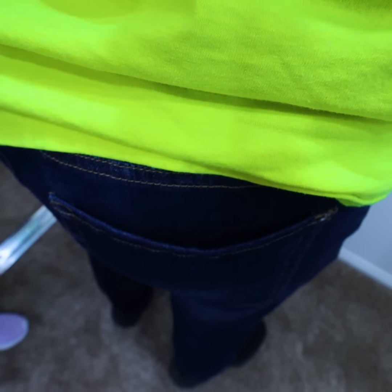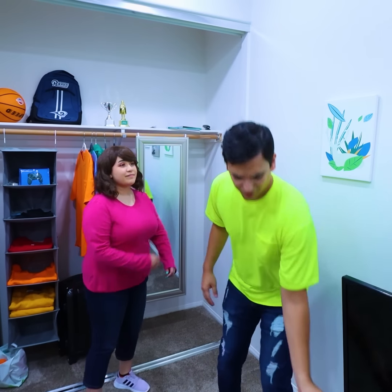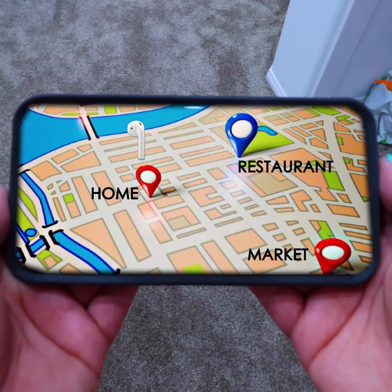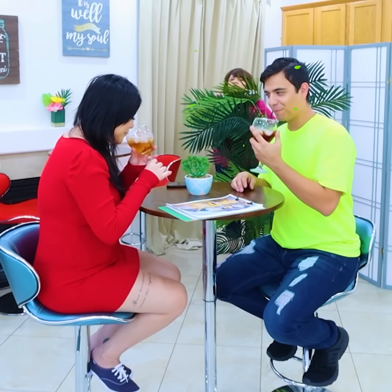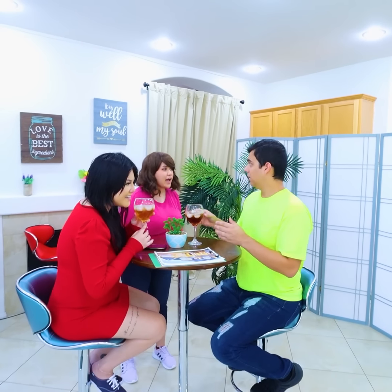Max, what are you doing? I'm just getting dressed to go to the market to get some groceries. You're wearing cologne to go to the market? Are you serious? What do you mean — I always wear cologne. I have to go now. Wait, wait, wait — I need to fix your clothes. Turn around. He's hiding something from me, so I'm going to spy on him by using an AirPod. Okay, you can go now. Now let's see where he's going.